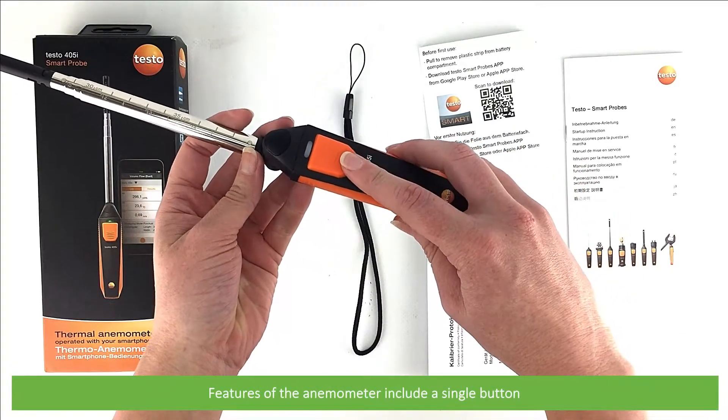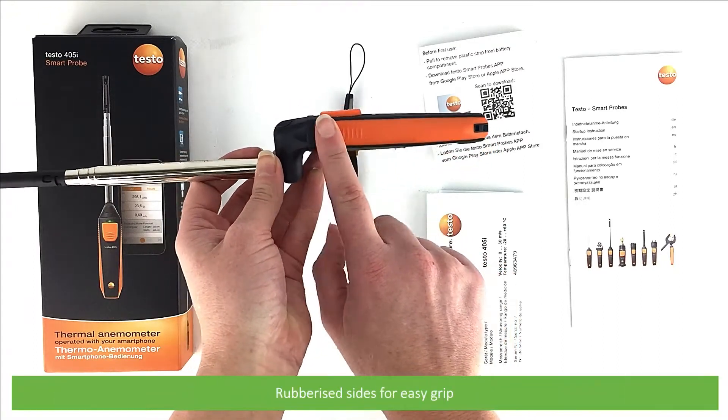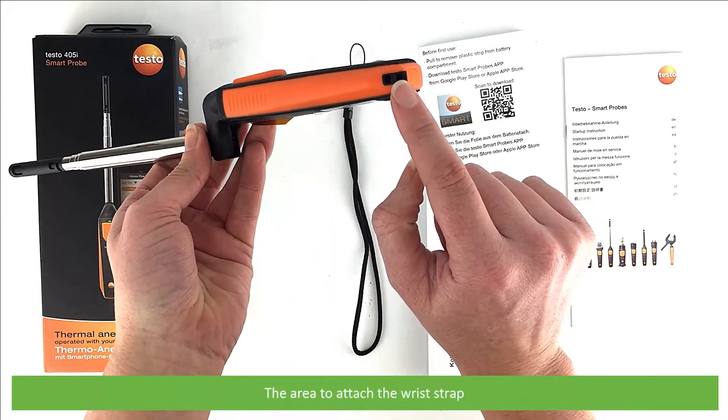Features of the anemometer include a single button, a status indicating LED, rubberized sides for easy grip, and the area to attach the wrist strap.